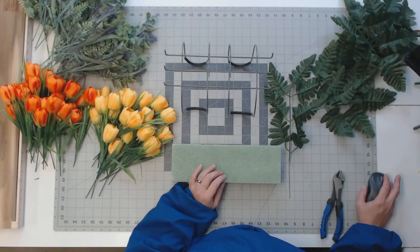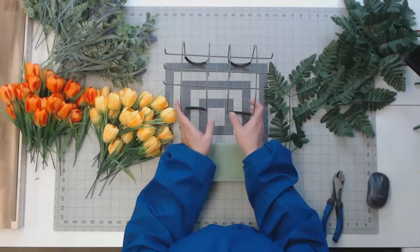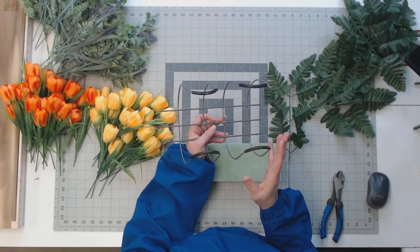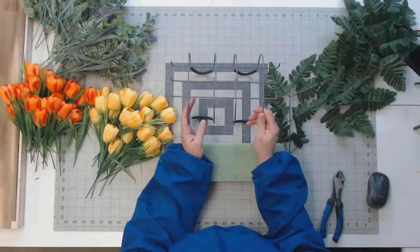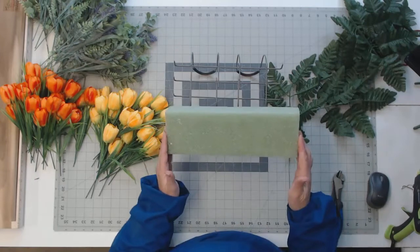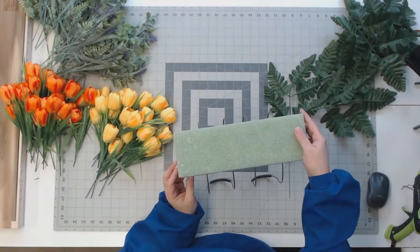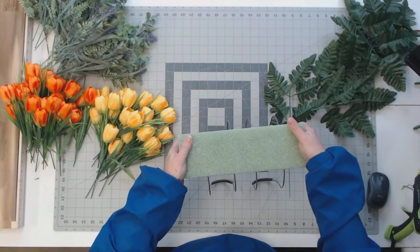Hey everybody, this is Jackie with Jackie's Recent Things. Today we're going to do a cemetery saddle. Typically these come flattened out, not bent. I'm repurposing the one from my grandparents — I change it out quite often, so this one's perfectly fine, no reason to not reuse it. The first thing we're going to do is put the foam block on the cemetery saddle. It has spikes in it, so I'm going to line it up on both sides and spike that down.